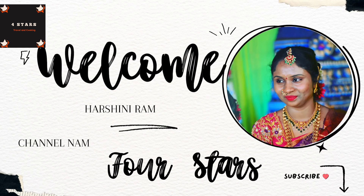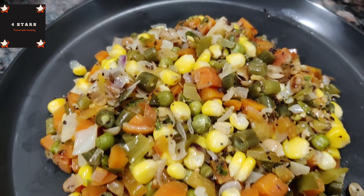Hello foodies, welcome to my channel 4 Stars. My name is Harshini. This video is a good video.